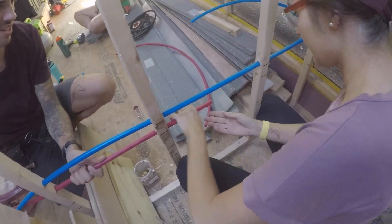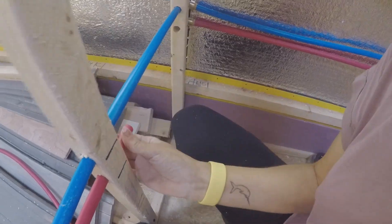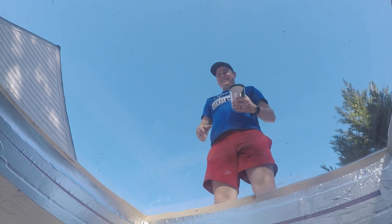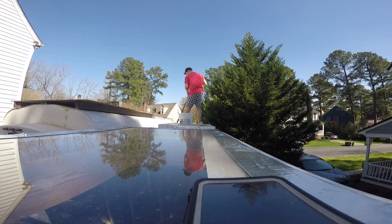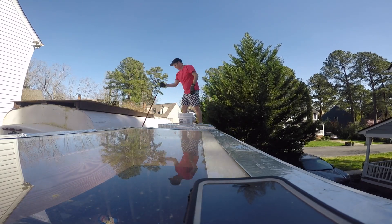We last left you as we were pretty much playing real-life Super Mario and plumbing out the whole bus. We installed our skylight while also getting the roof prepped to install solar. And guess what? Today is that day. The future of Honey is looking really bright.